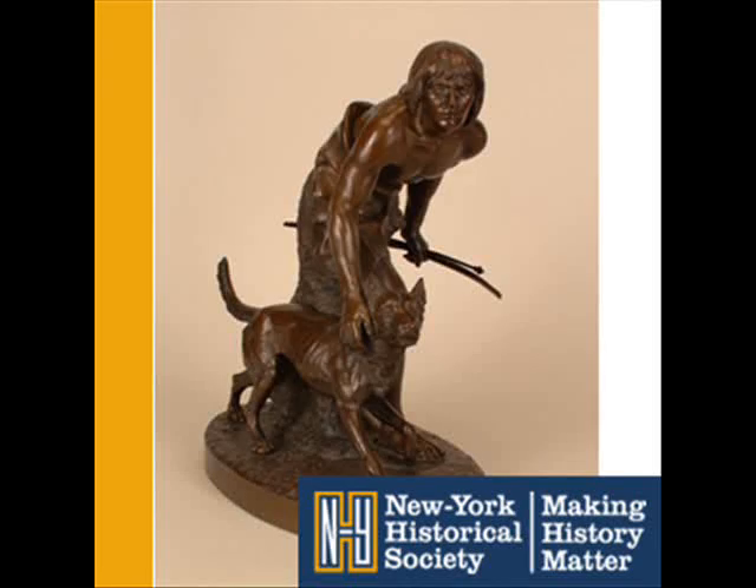Does this bronze sculpture look familiar? Then maybe you've seen the life-sized version in Central Park. It's called The Indian Hunter by John Quincy Adams Ward. He made it in 1866, and it established his reputation as an artist. It was so popular that in 1869 he was commissioned to do a version for the park.